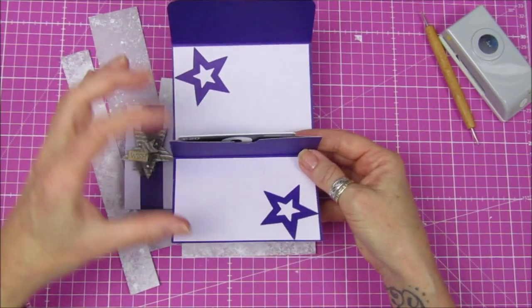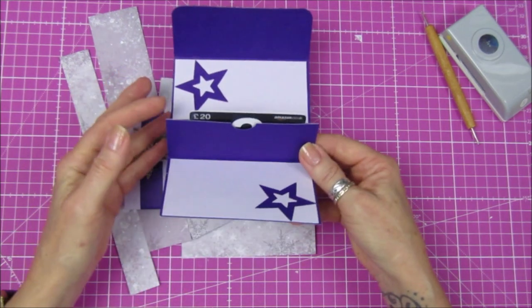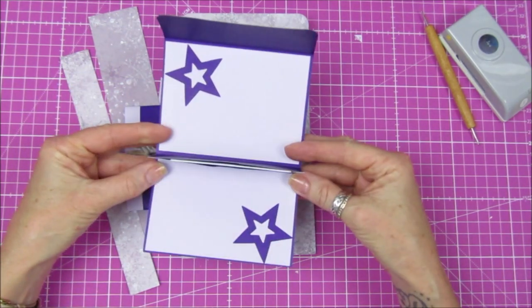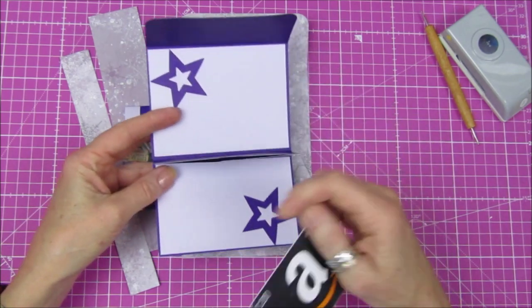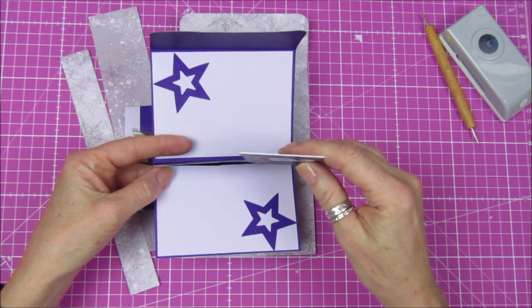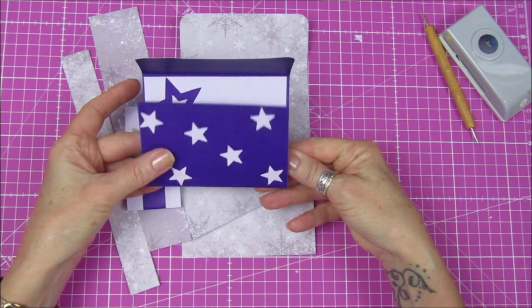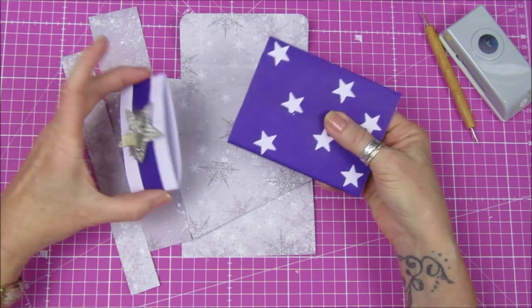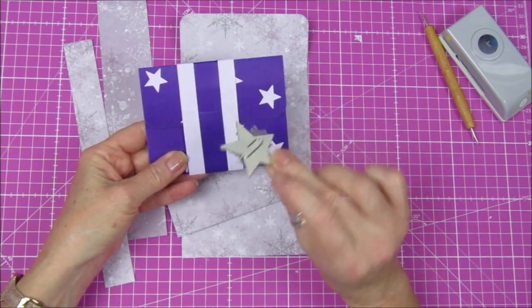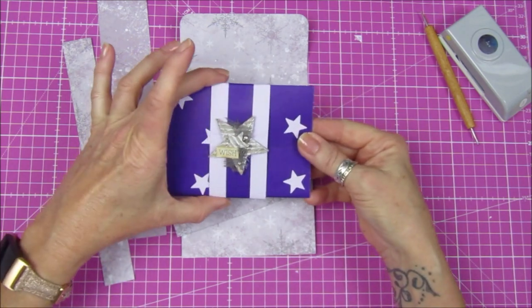There are lots and lots of different variations of gift card holders on YouTube and Pinterest, so do have a look. I've got an old Amazon card in there but the gift card I got will match perfectly, which is lovely. I'm just going to pop that inside so it sits nicely, folds over, and this is the closure — I've just popped my little paper clip on the front.